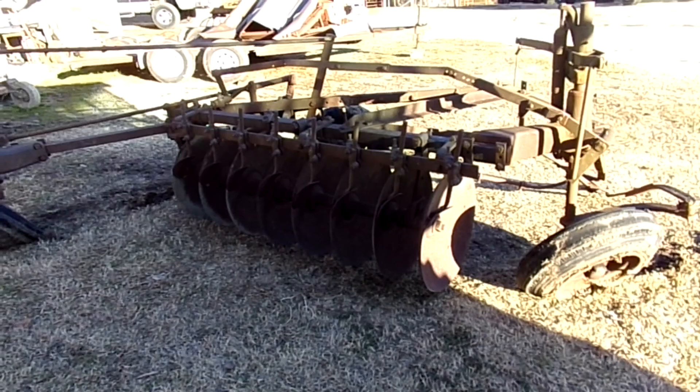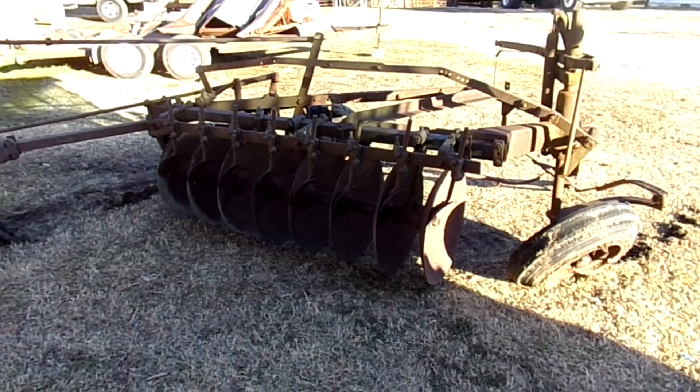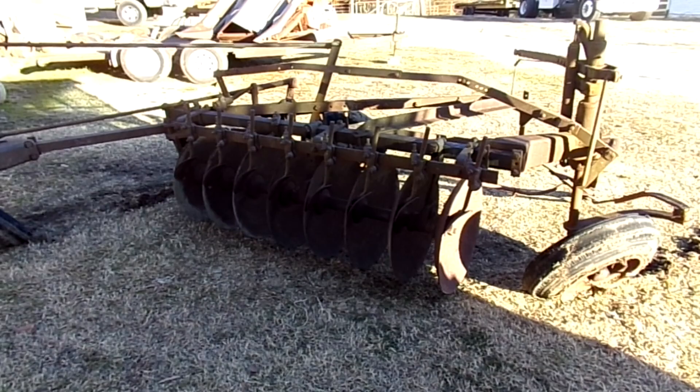Hi everybody, welcome back to IP Farms. Today's project at hand is to begin the repair of this antique 8-disc disc plow.